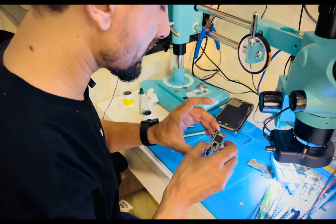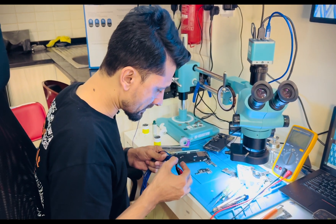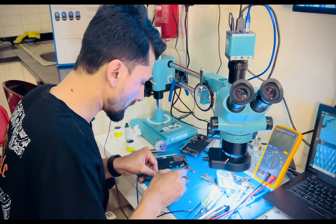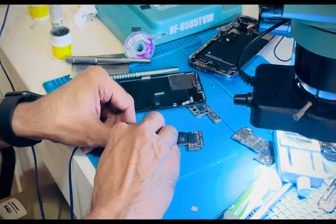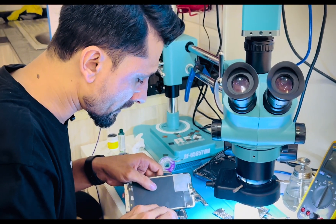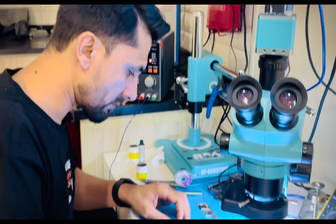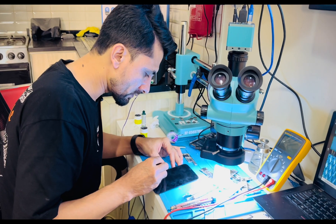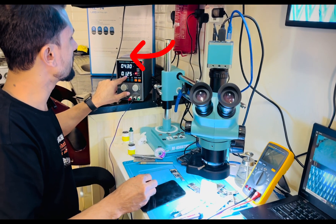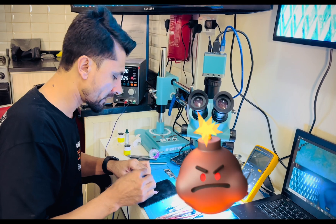Finally we are done. Now I'm going to show you the phone works perfectly. Let's check the milliamp reading first. It's done — no shortage. Let's switch on the phone. We rebuilt the same Power IC on the logic board. Check the milliamp reading — that's normal. Boom — we are done!